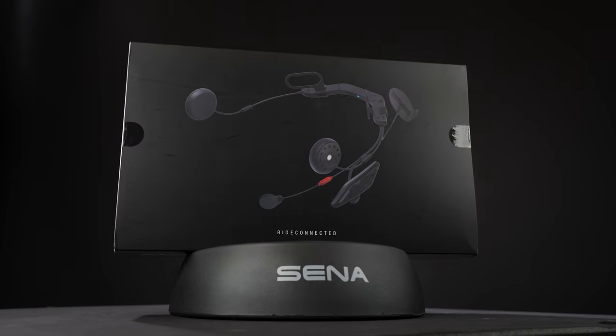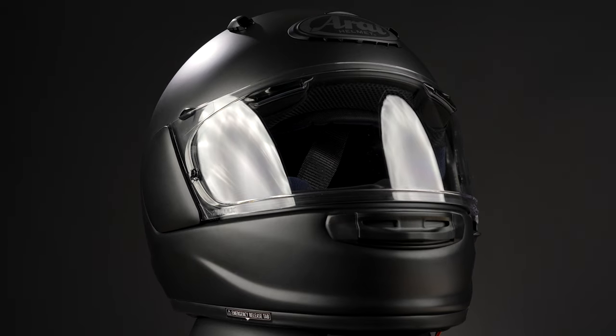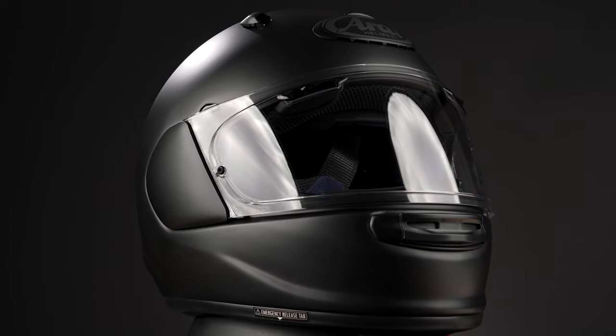Alex here with Senna. Today we're going to be doing an installation video for the Senna ACS-10, specifically made for the Arai Quantic Helmet. Let's get to it.